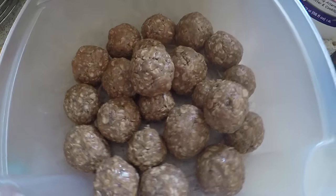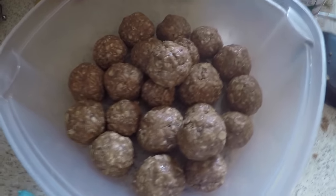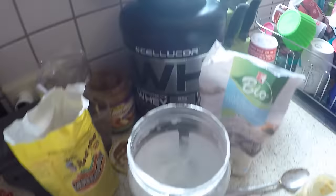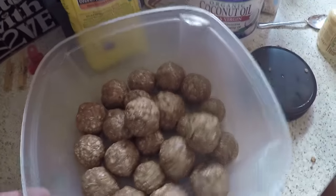I like to store mine in the refrigerator so they don't melt on the counter, especially being here in Germany where we don't have AC in our house — these would just become a sticky mess. These would be all organic if it weren't for the protein that I used; everything else was all 100% organic products.